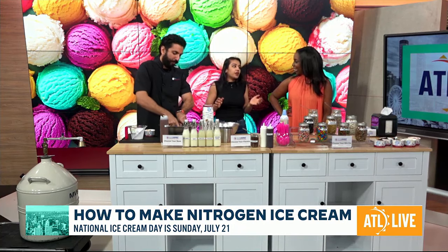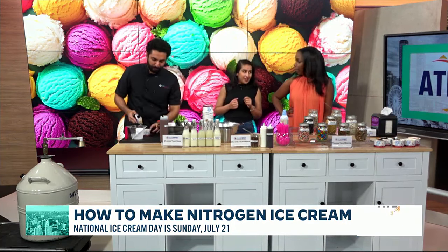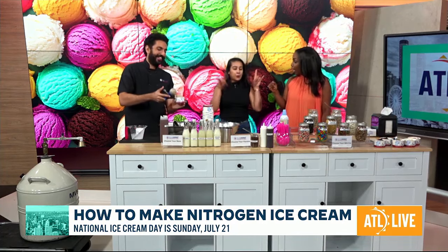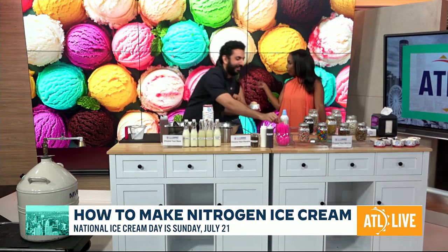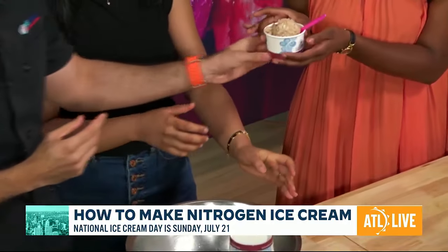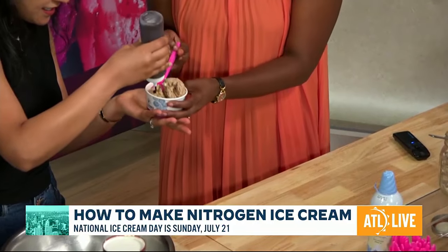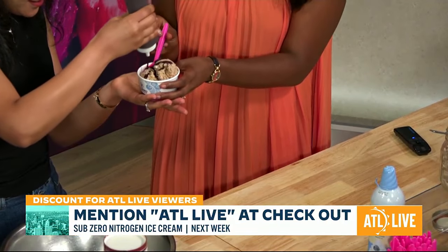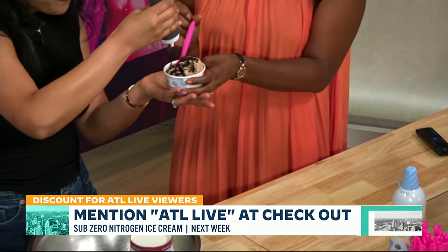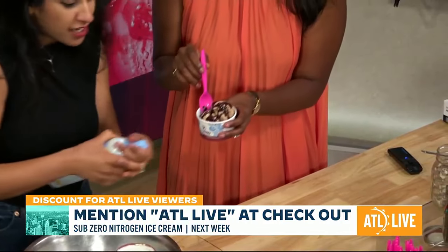You can never get bored of it — every time you come for ice cream, you're having a different ice cream. For the people that watch ATL Live, there's something special: it's 10% off for the audience, and it's a promo for the whole week. We're not just doing National Ice Cream Day — we are doing a national ice cream week.